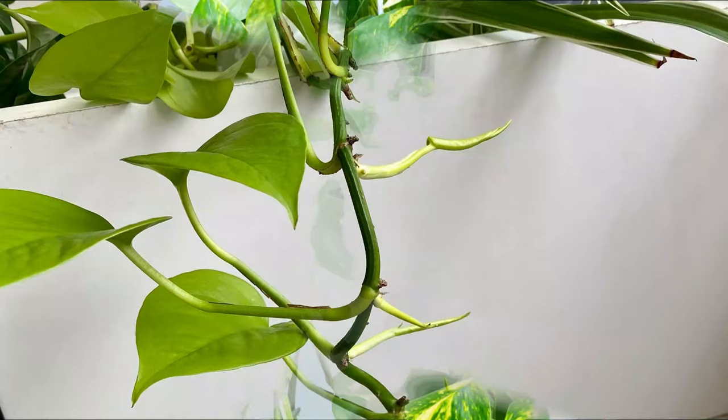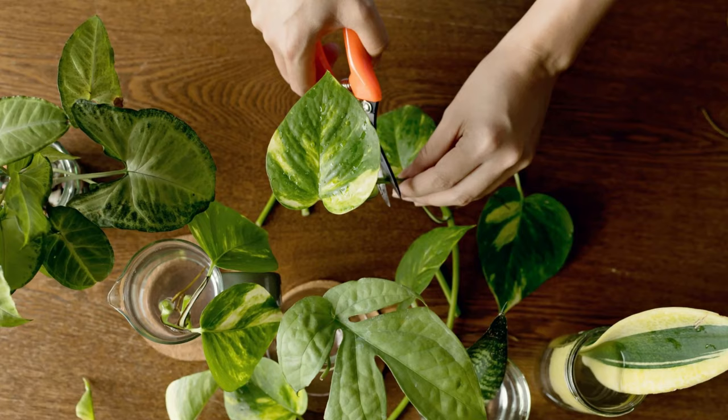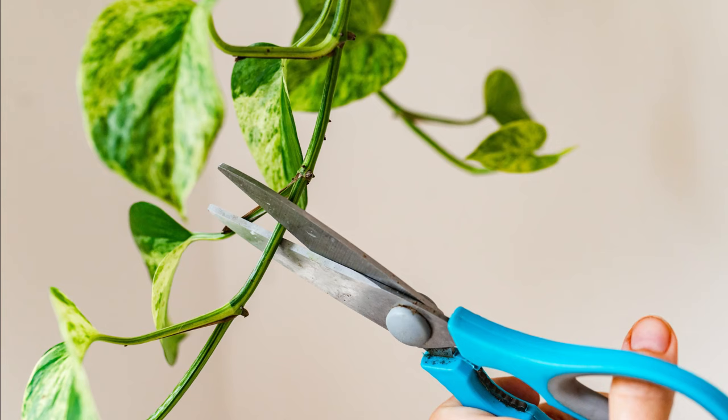Number 3: Inspect each vine strand. Don't just go about trimming pothos — make sure you're spending time inspecting the strands of the plant to ensure you prune them right, which will encourage the pothos to get bushier. Cut a quarter inch above the scar or node for best results and growth.